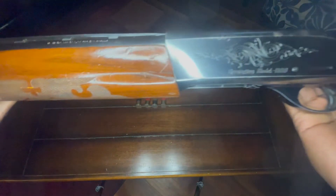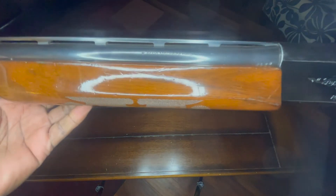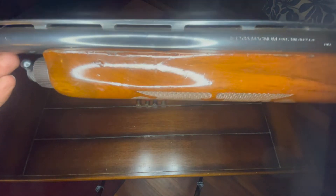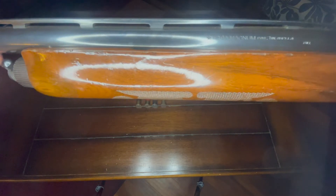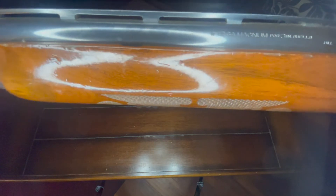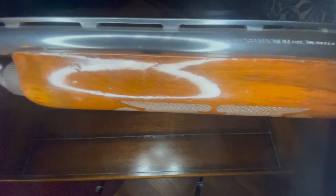So now you're going to flip your gun over. Like I said, it's always going to be on the barrel. And on this one, if you can see it, it says three inch magnum. So that means this shotgun takes up to a three inch shell. Mind you, it will take up to a three inch shell or anything smaller. So the only thing smaller you have is a two and three quarter.